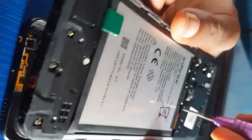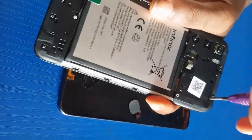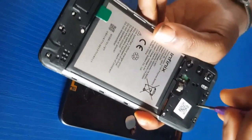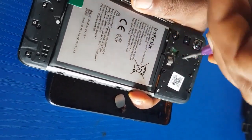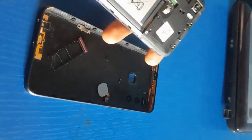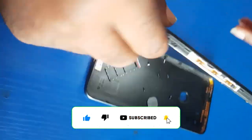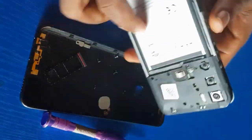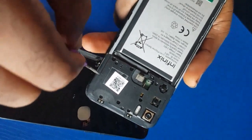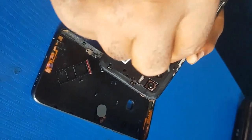Then the next thing I will do is loosen the cover that covers the panel. You have to be careful while you're doing that. Make sure you loosen all the nuts first before you open this, so let's avoid damaging the phone more.